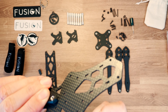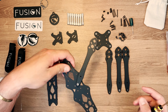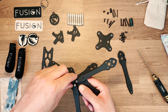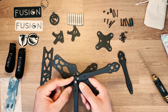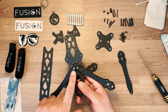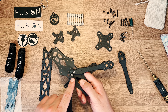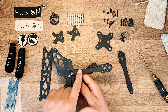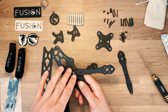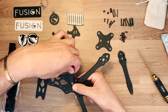Les bras viennent se placer à l'intérieur et on visse le premier press-nut — pas à fond, on ajustera au fur et à mesure. Avant de placer le bras suivant, on positionne la central plate, qui va maintenir les bras ensemble pour qu'ils ne bougent pas. La central plate est nécessaire parce que les bras sont symétriques : elle permet de créer un bras droit et un bras gauche.